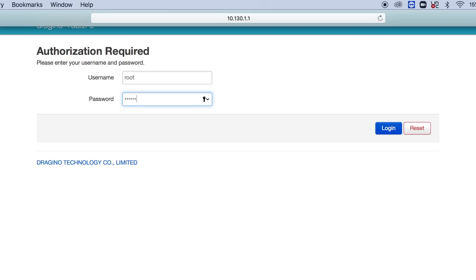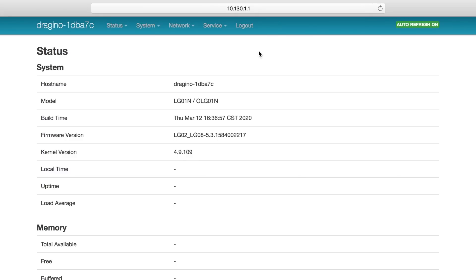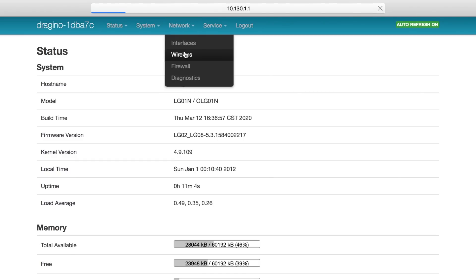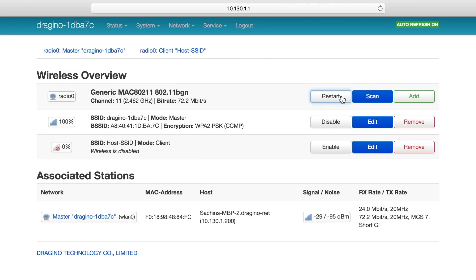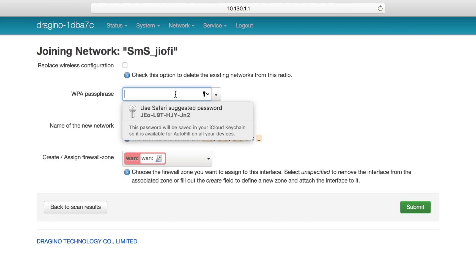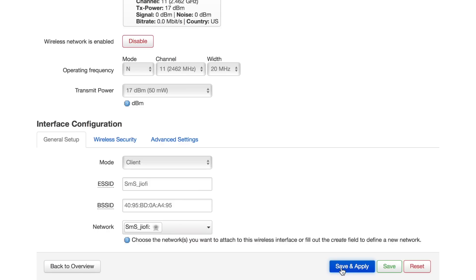You can log in with the default credentials, which is 'Dragino.' First, we need to provide our router's credentials to the gateway so it can get internet access. Click on Networks and go to Wireless. Click the Scan button to scan nearby Wi-Fi routers, then join your preferred network, provide your router's password, and give a random name to the new network. Click Submit.